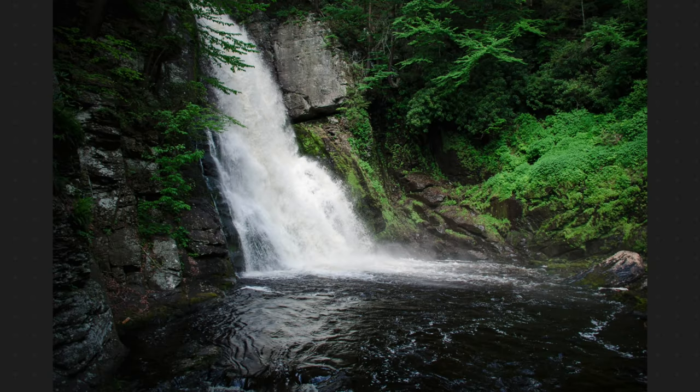Want to know how to make your waterfalls go from looking like this to looking more like this? Good news is that you can get this particular look with any camera. You just have to use these settings.